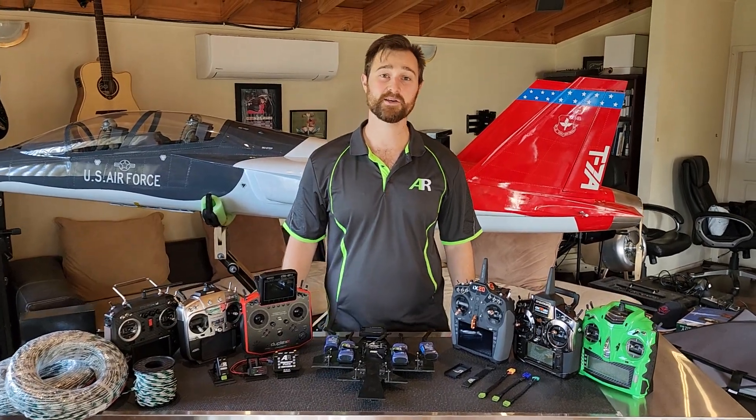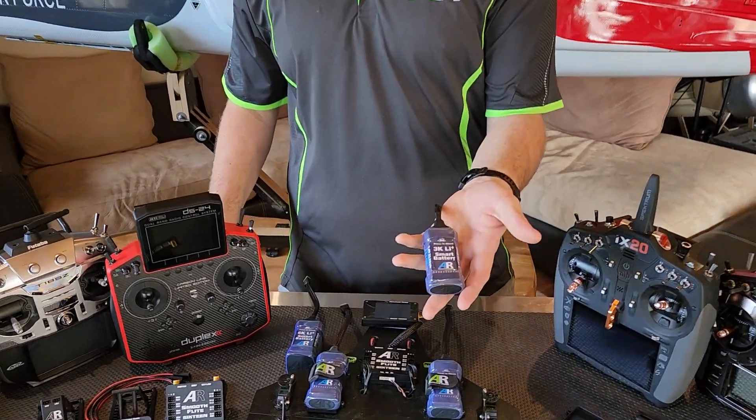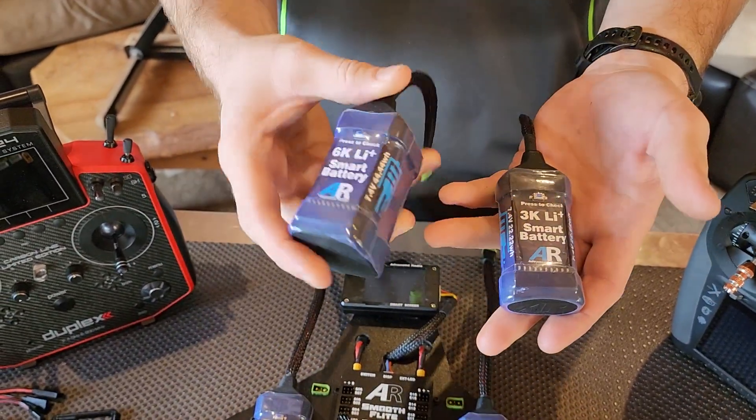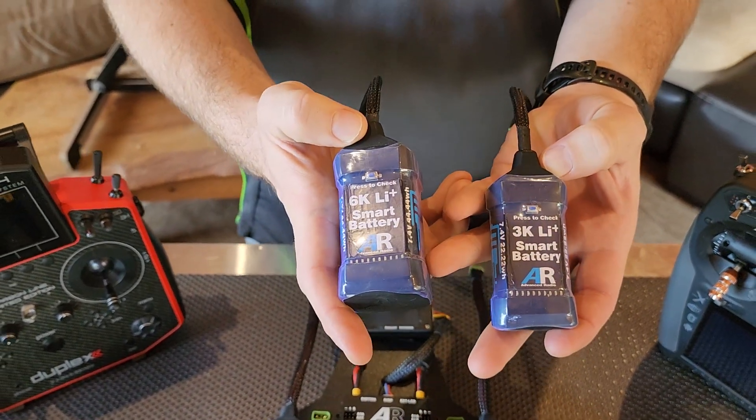Hi folks, Brendan here from Advanced Radio and we're going to be showing you the new AR Smart Battery, available in 3K or 3000mA and 6K, 6000mA. This is the future of 8.4V RC technology.